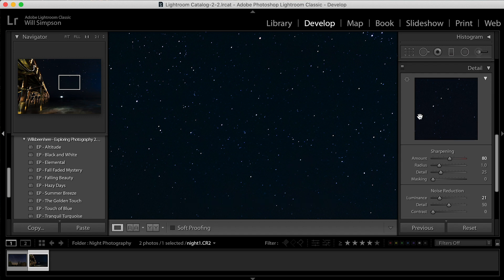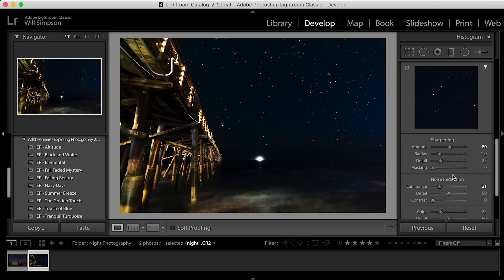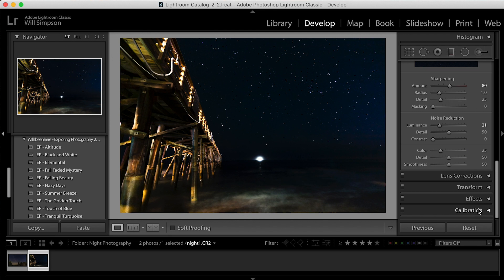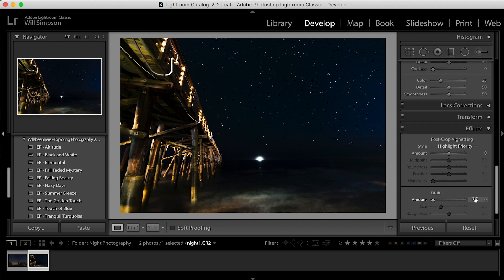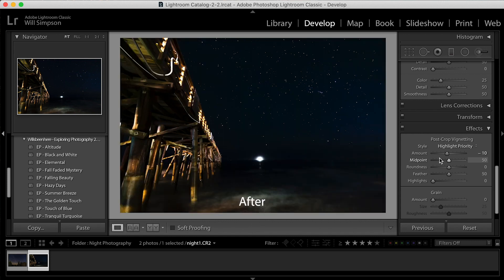You can see that made quite a big difference — before and after, it's subtle but it does make a difference. And then just to cap the image — this is just a basic edit — we're going to go to the Effects tab and add a little bit of vignette. Not too much, just a little, to darken those edges and pull you into the image. And there we go — that's all there is to that one. Before and after — that's a big difference.